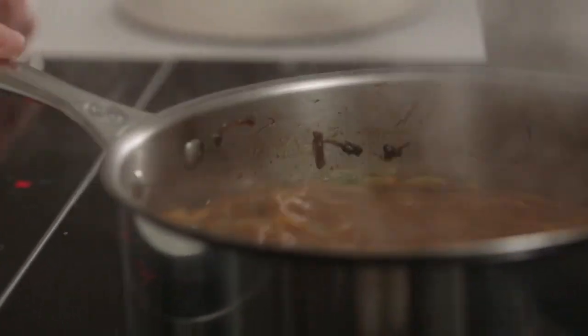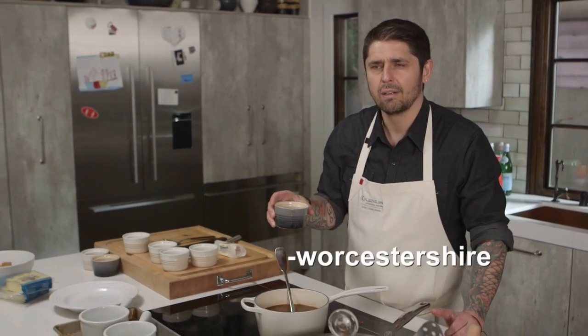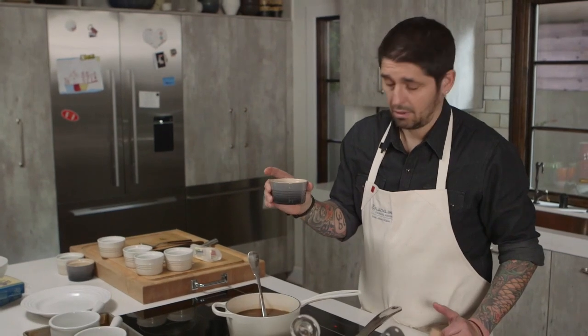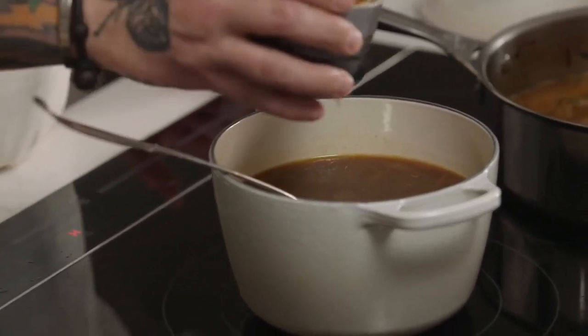Our soup is ready. I put a little bit — a touch — of Worcestershire sauce. Worcestershire... Worcestershire sauce. I'm going to call it "that sauce." Just a little bit — that's the secret. It really brings back more flavor of the beef.